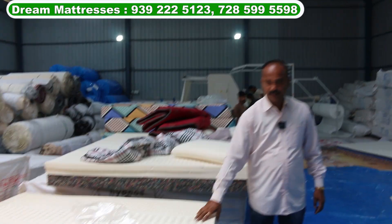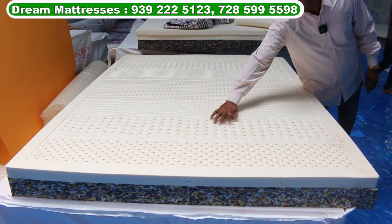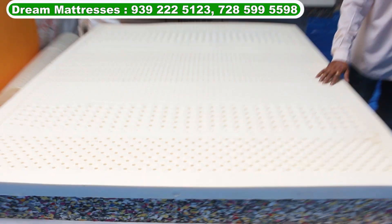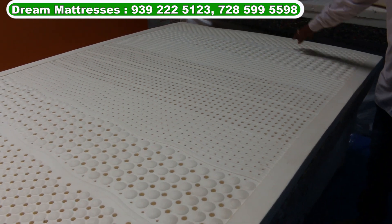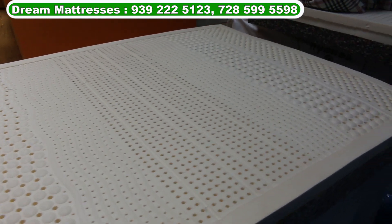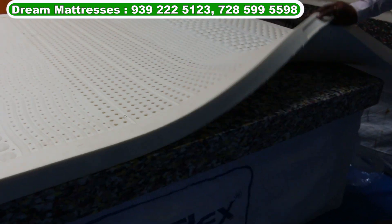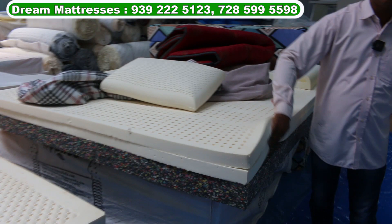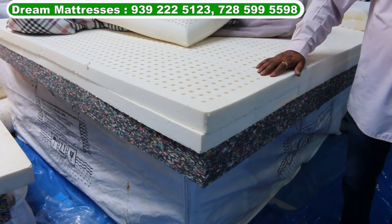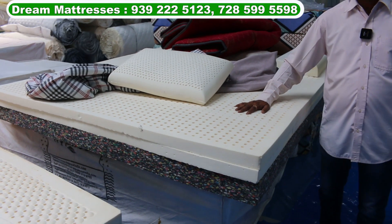This is a massage latex. This is bubble bubbles. This is a massage latex, this is a regular latex. This is a 4-inch rebounded or 2-inch latex. This is a 4-inch latex and 4-inch rebounded. This is very comfortable.